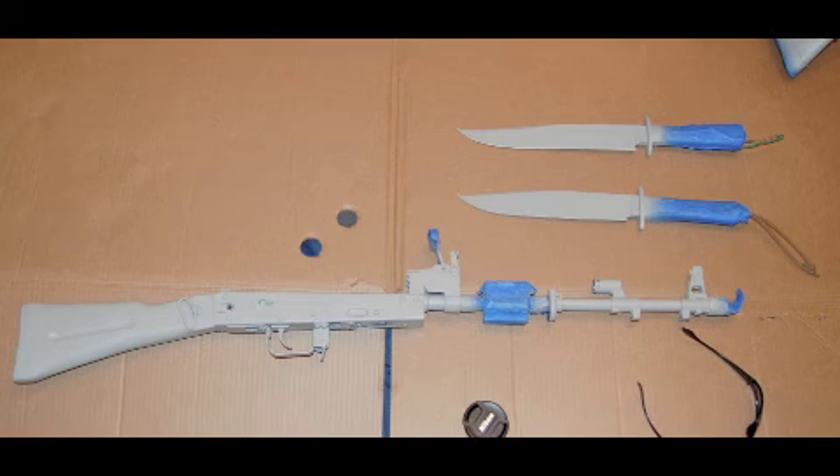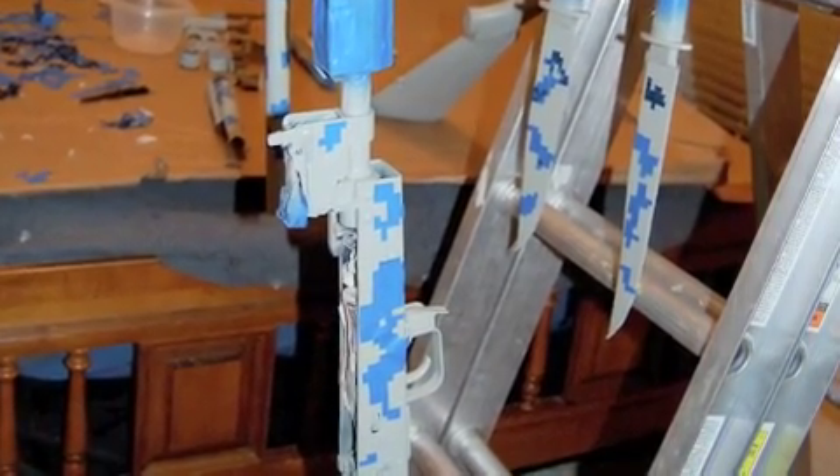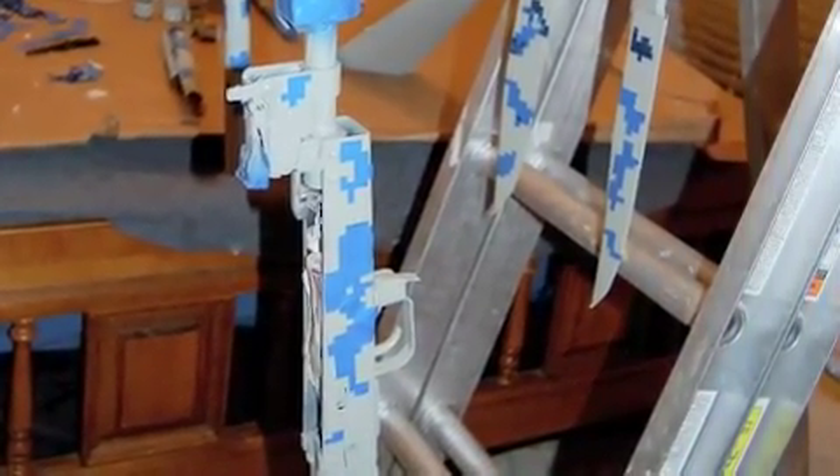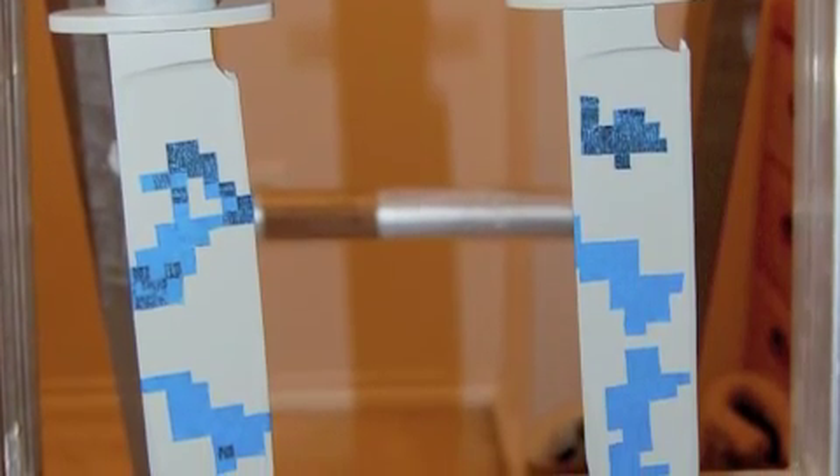Here are a couple of the knives and the SLR-107 after the first couple of coats of ACU Light Tan. Now it's on to stenciling. Here's the project after the first round of stencils have been applied. Now it's on to the second color of the project, the ACU Gray Green — we'll apply that right over the stencils.